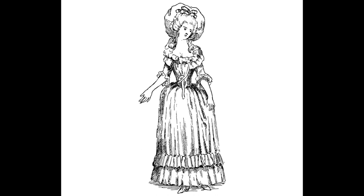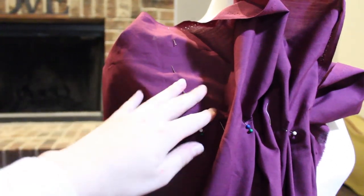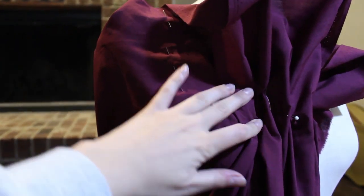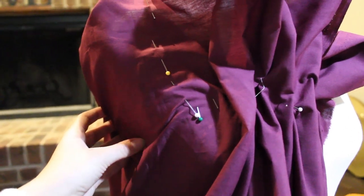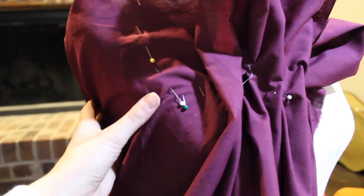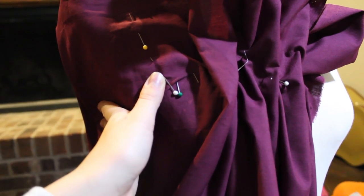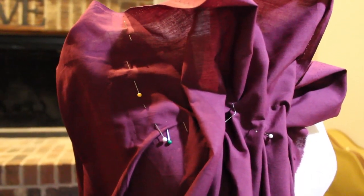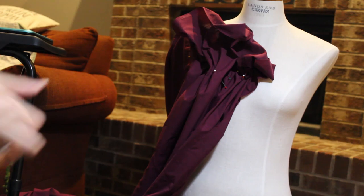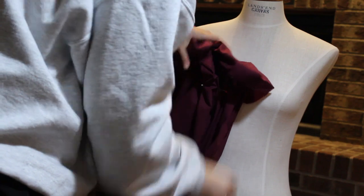What I did first was put the fabric on my mannequin — I got this mannequin super cheap at a Lands' End store closing at Sears for about $30, and it basically fits my waist. I just bunched the fabric to make sure it was gathered enough for the neckline, which is literally the only thing I did to find the length. I kind of marked off how low I wanted the neckline to be.